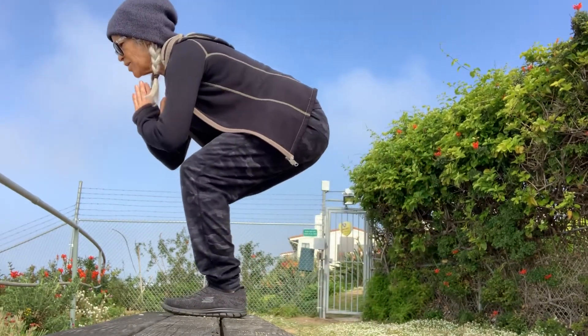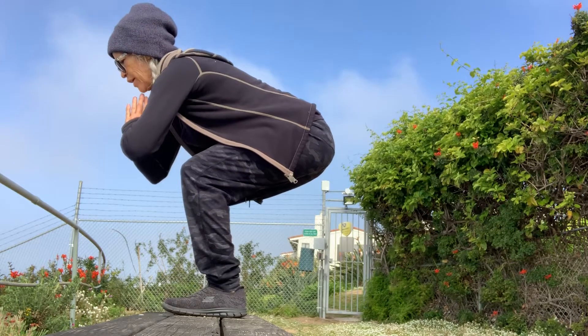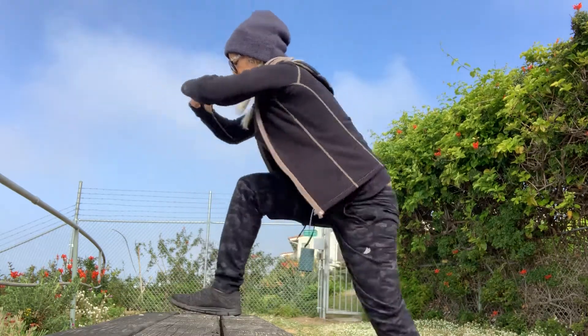Sit, hold that squat. Hold. Nice low squat. Press back with the butt. And down.